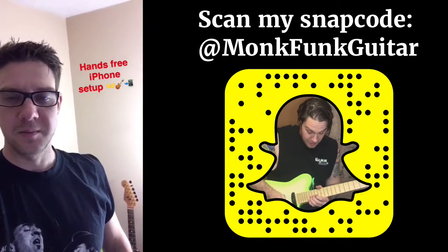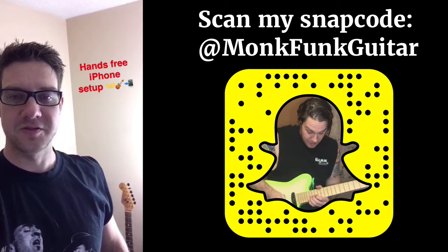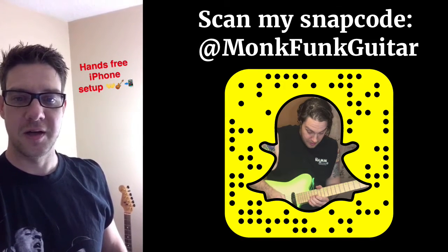What's up everybody. I keep getting a lot of requests to do a demo on the hands-free, so I'm going to show you how to do hands-free snaps.